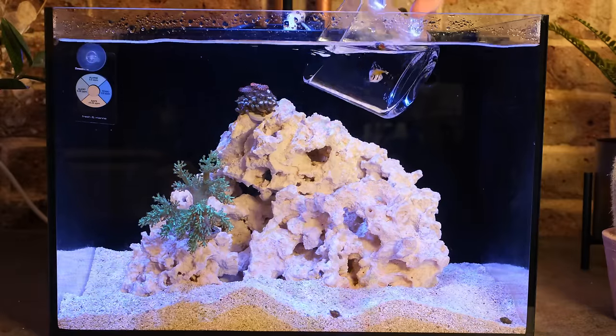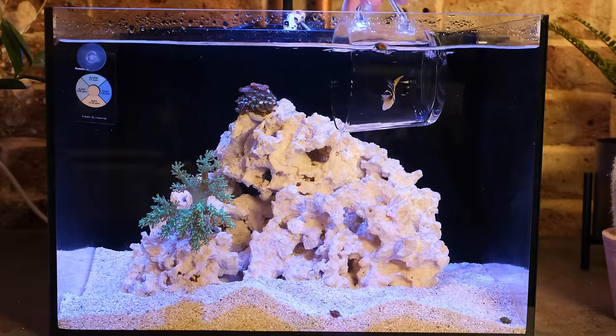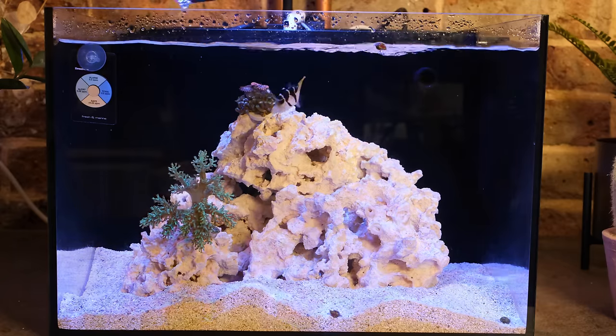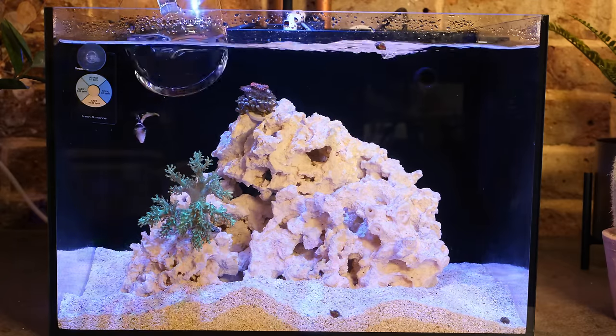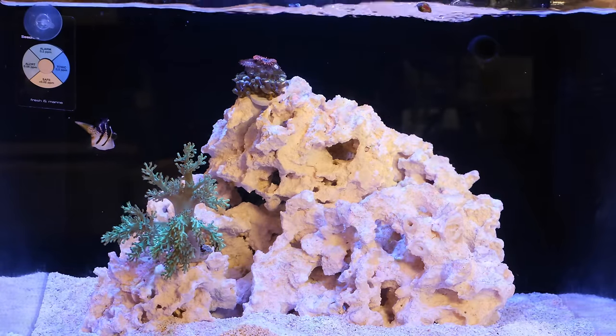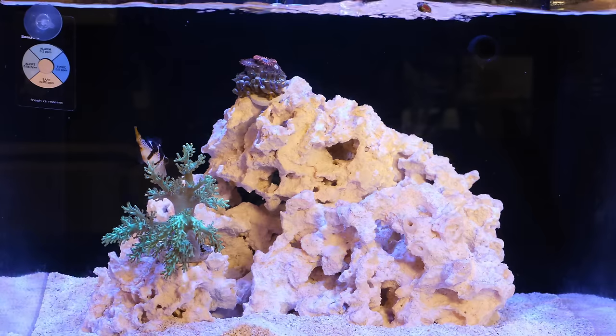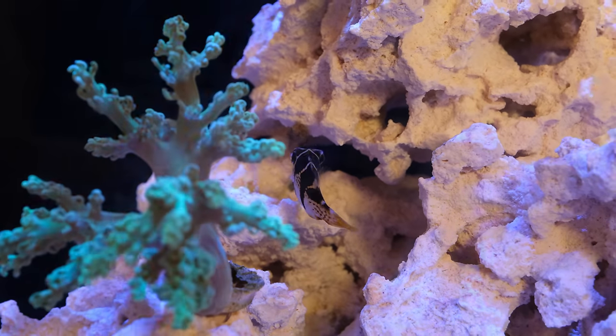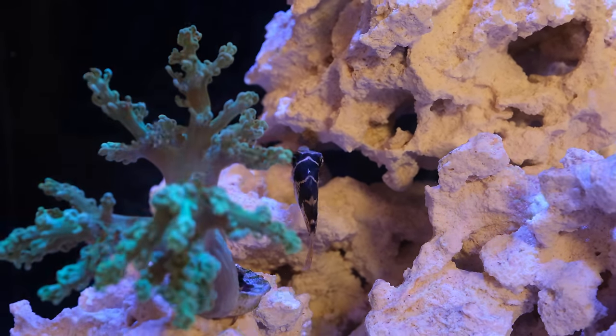I didn't acclimate him to the new tank because the temperature and salinity in both tanks are almost identical, so I just plopped him straight in. At first glance you might be thinking this is a Valentini puffer, but it's actually a mimic filefish impersonating a puffer, and my thinking is that this guy will be slightly more reef safe than a proper puffer while still looking just as cool. Despite the obvious taxonomic irregularities, I'm going to call him Puff anyway.